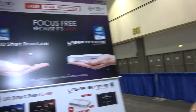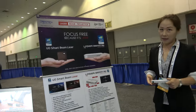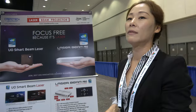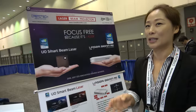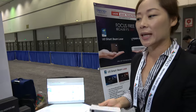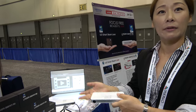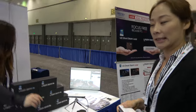Does the laser technology mean it's brighter or has longer battery? Well, it provides more vibrant color and more vivid-looking images than LED projectors. The main thing is it's focus-free. For example, if you want to fly it on a drone, it could be used for advertisement and marketing purposes because of the focus-free engine.